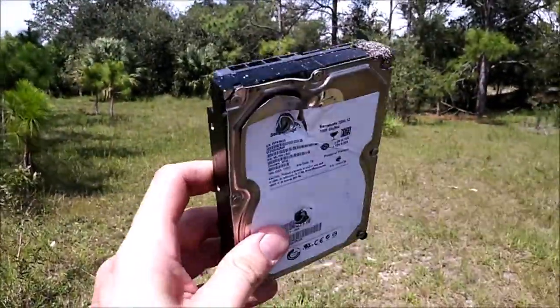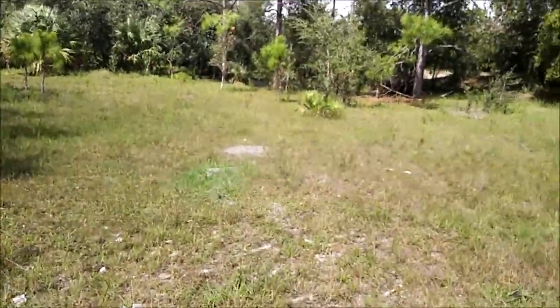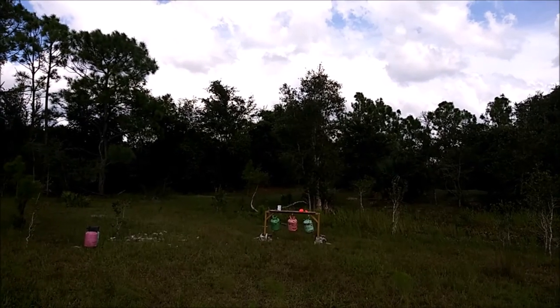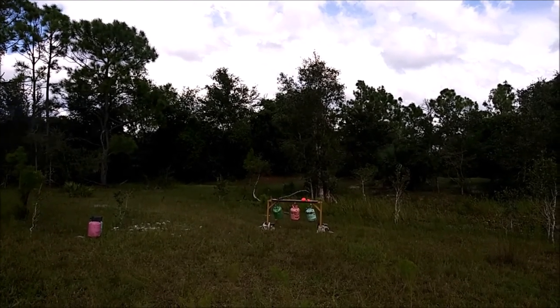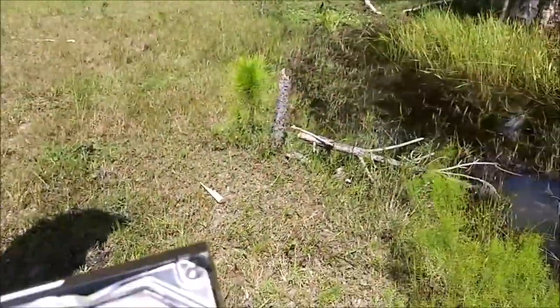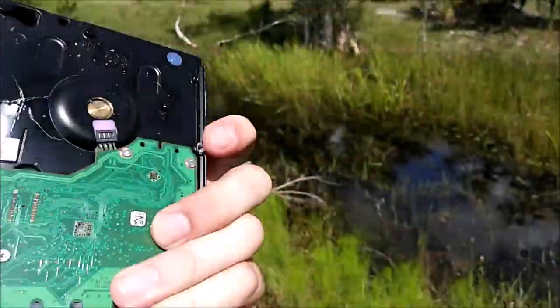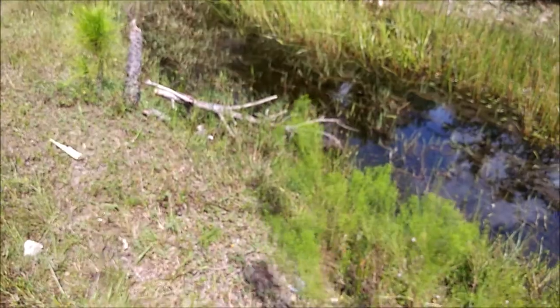On the second hard drive, the hollow point just dented the holy hell out of it — nice big dent. So I think it's time we go to a bigger round. As much as we anticipated, it didn't do much. I think we say the hell with the pistols and go with the rifles. Let's go rifles.